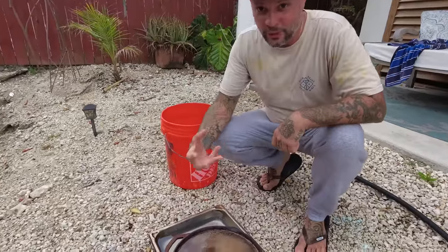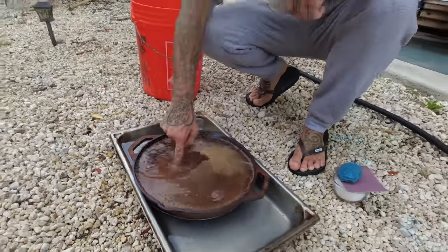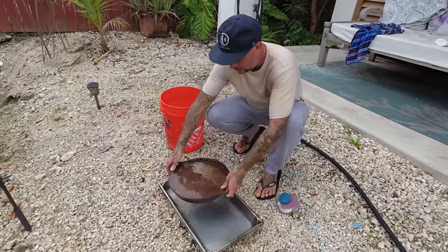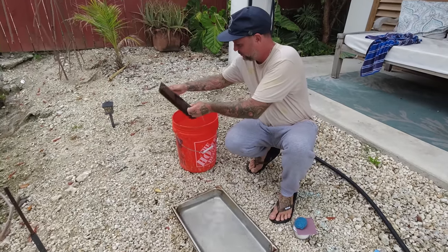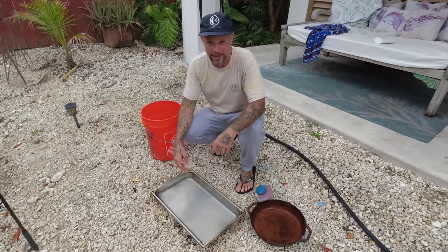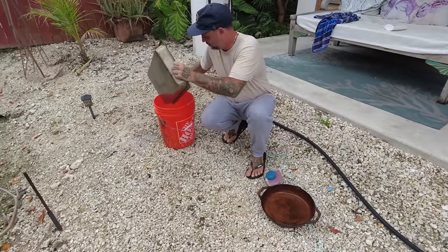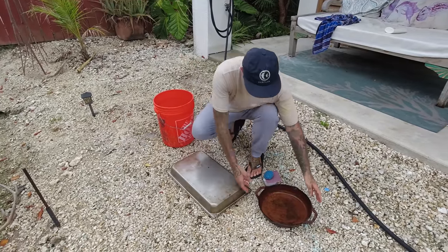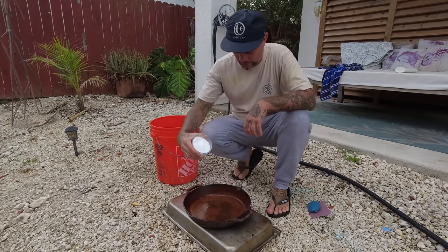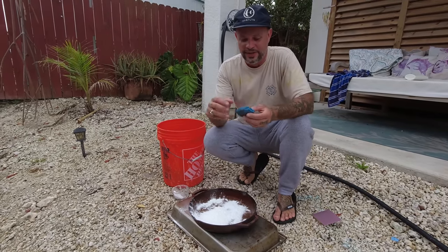The vinegar has eaten away at the rust. You could leave this overnight and get even better results, but if I go with my finger the rust is already coming off pretty easily. I'm going to dump this into my bucket outside, because I don't want too much of this stuff going into our canal. The next step: we have to stop that vinegar, so I have baking soda to put a little bit on.